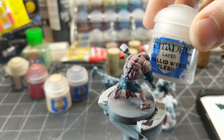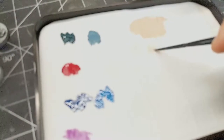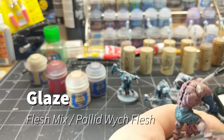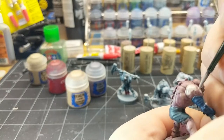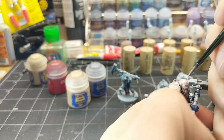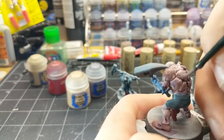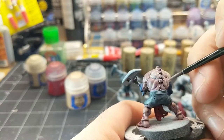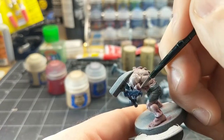With the shade dry, we're going to take Pallid Witch Flesh and mix that in with our flesh mixture on the wet palette. You want to get this really thin because we're going to do a glaze — a really thin consistency, almost like a wash but just a little bit thicker. I just go over and carefully apply this all over the skin areas, staying mostly on the raised areas so it doesn't cover up the purple in the cracks.